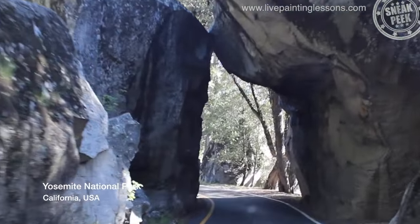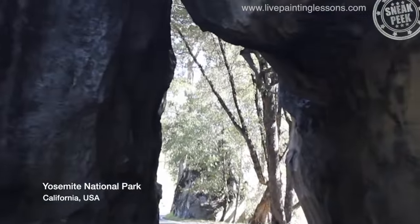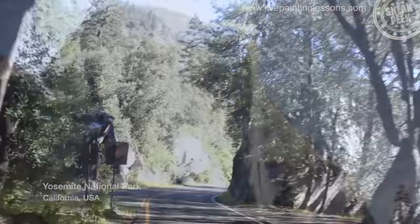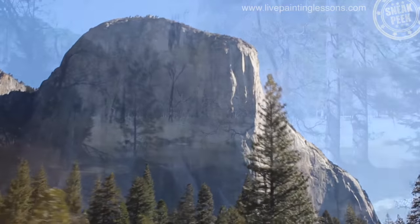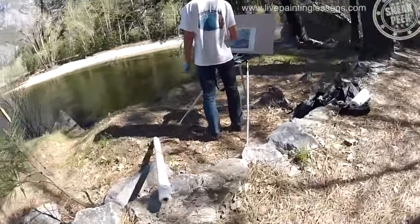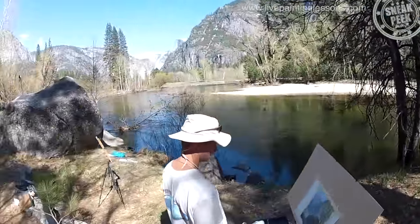Hi, welcome to the amazing Yosemite National Park in California. We're here to paint Half Dome, and it's not an easy task. Most places you go on the valley floor in Yosemite, you're really close to these towering cliffs of granite.